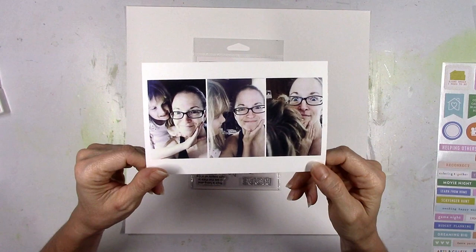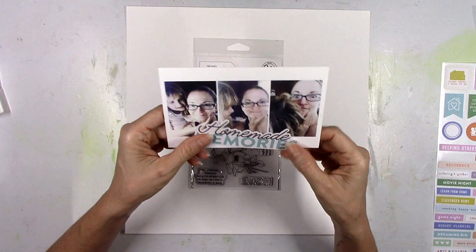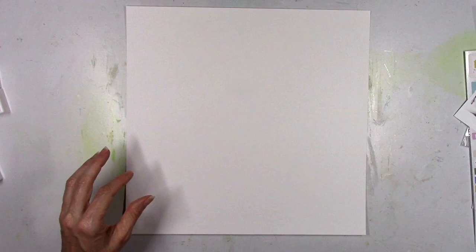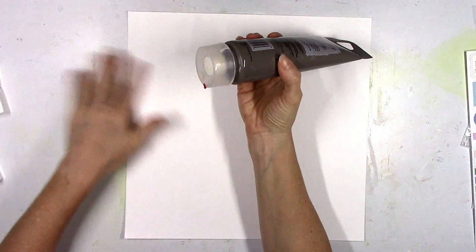These pictures crack me up. Whenever I'm at my desk working, my youngest daughter likes to creep up behind me and she'll stick her little hand around and grab my face and basically just come around and start attacking me with hugs and kisses, and it's the cutest thing ever. So I managed to grab my phone and snap some pictures of it, and I'm gonna keep the photos in the little photo strip instead of cutting them apart.